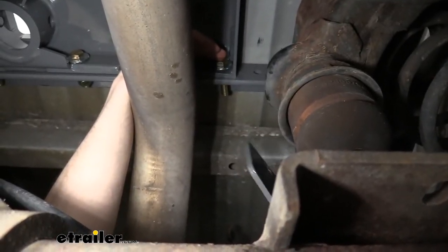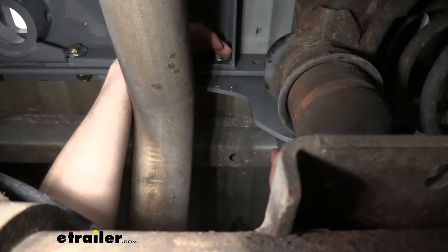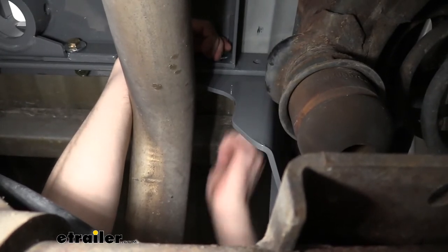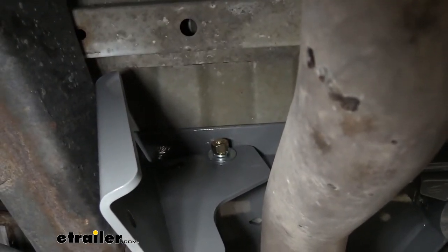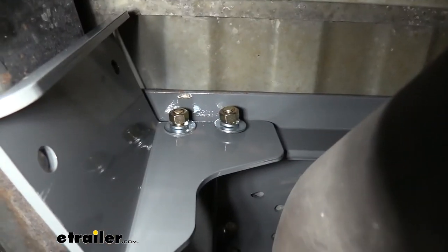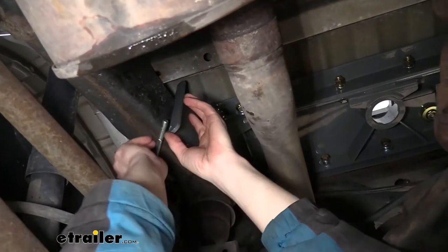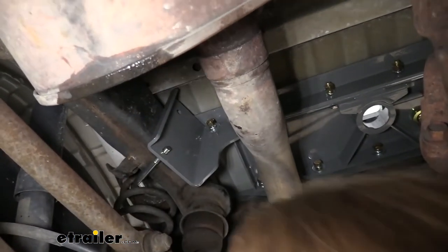We're going to take our passenger side bracket here — this is the one that has two holes at the top and two holes on the side — and these are going to line up with your section just like that. It's going to slide over the bolt that we just put on, and we can then follow that up with another flat washer, lock washer, and nut. While we're here, we can take one of the smaller bolts from our kit — this is going to slide through the cross beam and come out the other side of the bracket, and once again we're going to attach it with a flat washer, lock washer, and nut. Now that we've got those bolts attached, this bracket is going to attach to the frame using the U-bolts that come included with your kit. We're just going to slide this around the frame and line it up with the holes in our bracket, then secure these with lock washers and nuts.